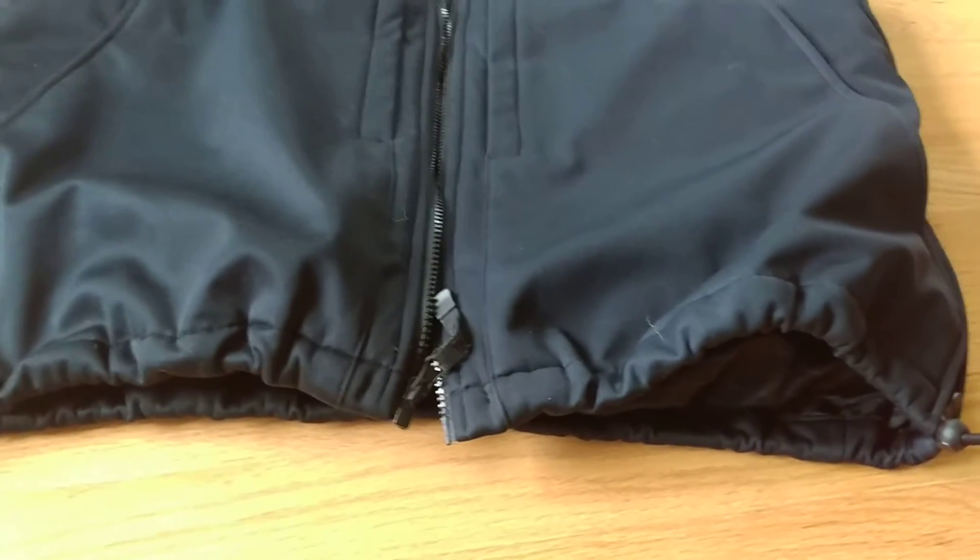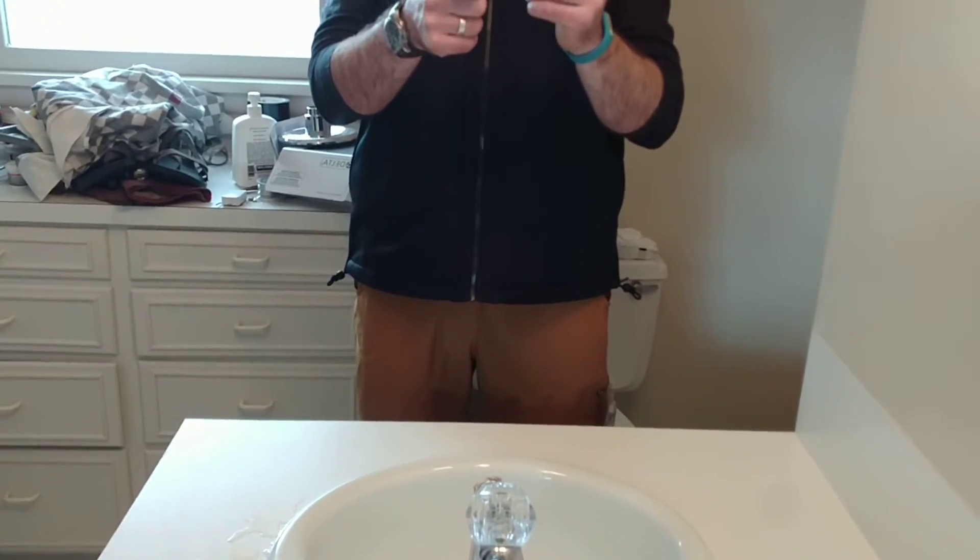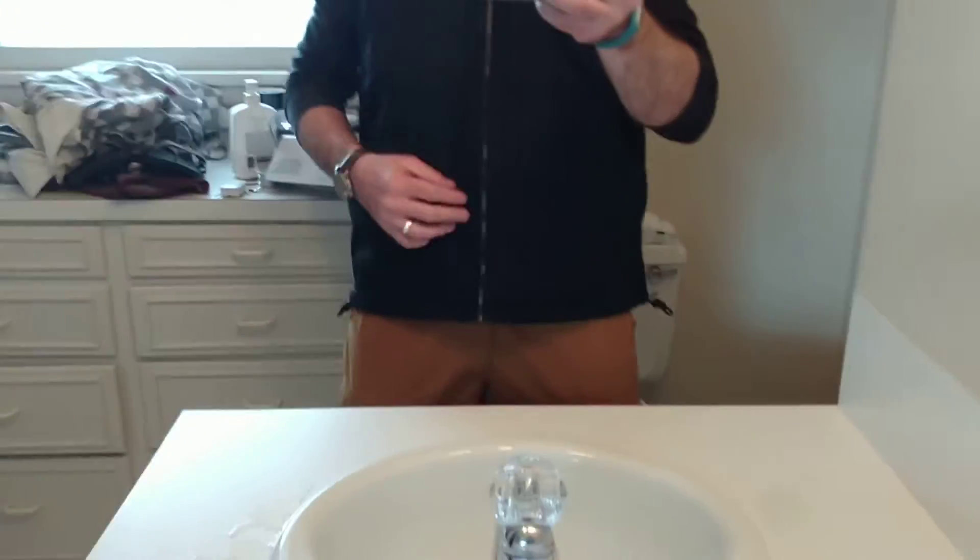Now I'm going to show you how the fit differs from not having the cord in there to having it in there. Here is the vest — if I zoom in a little bit — here's the vest without having the toggles pulled in, basically as it fit from the factory when I received it.